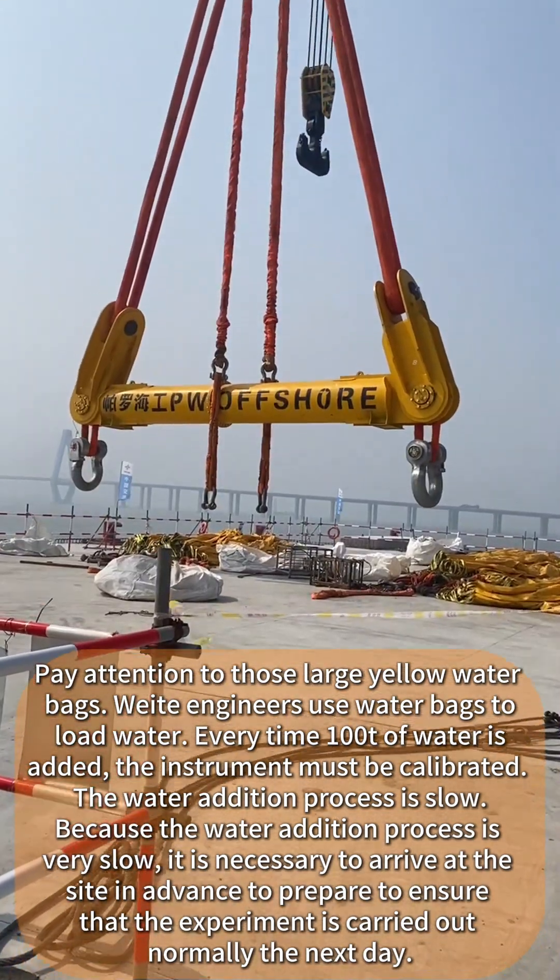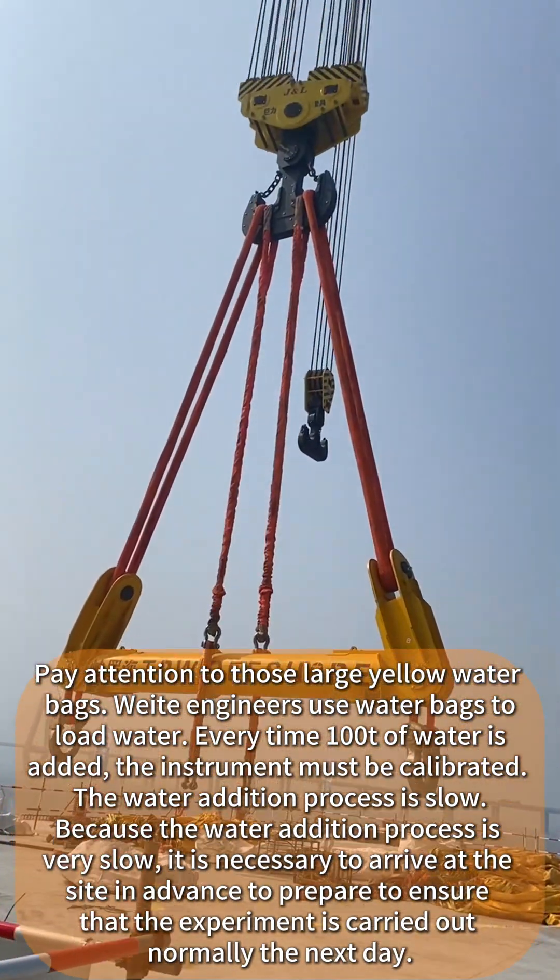Every time 100 tons of water is added, the instruments must be calibrated. The water addition process is slow and deliberate to ensure accurate measurement at each stage.